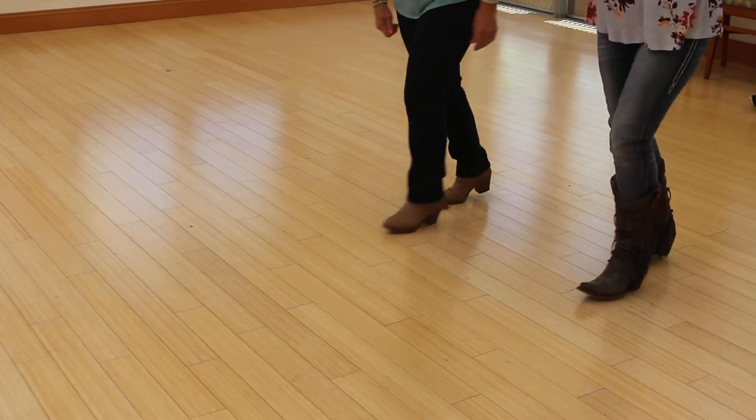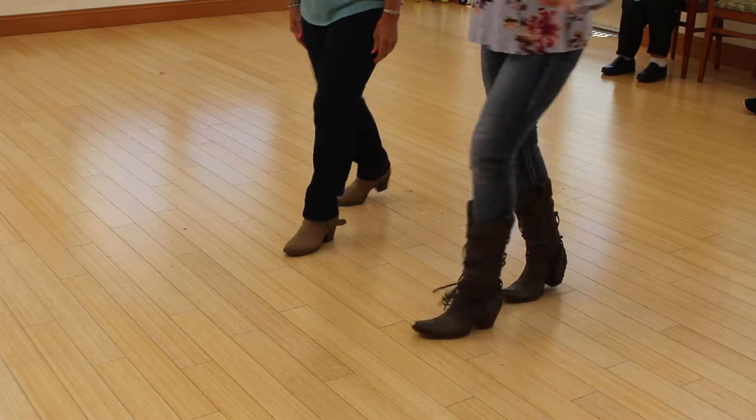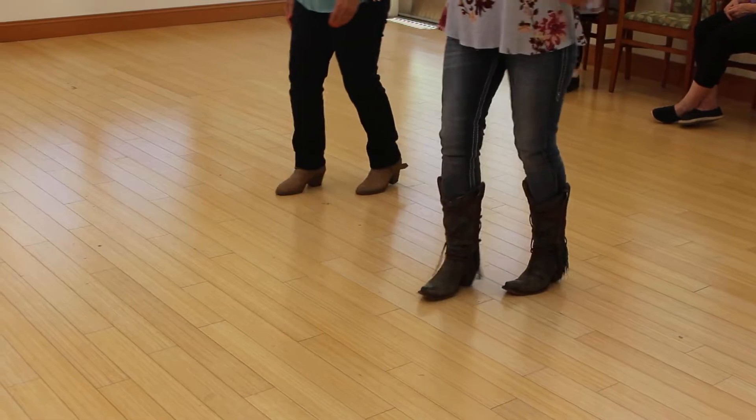Long both step, long both step, long both side, long both side, half turn for full step, half turn for full step.